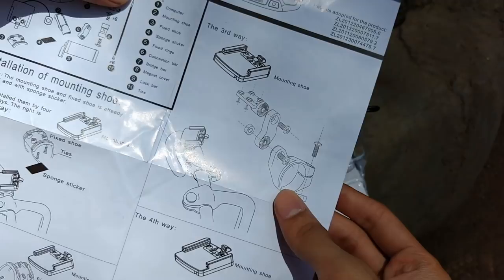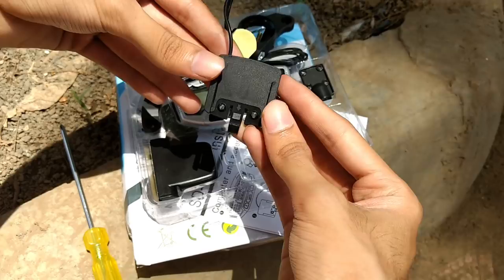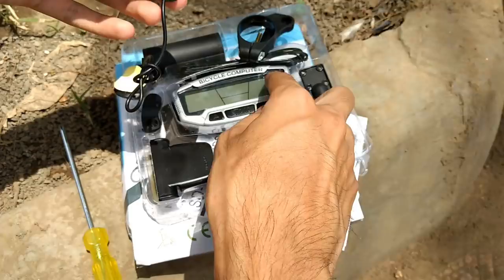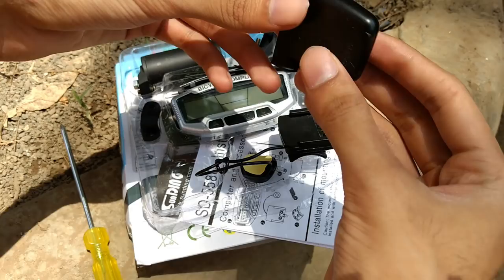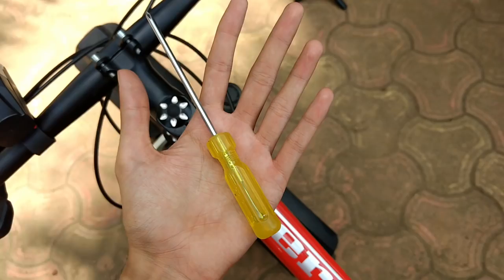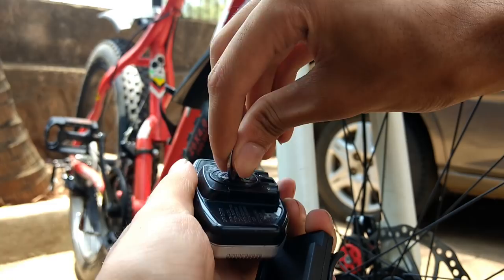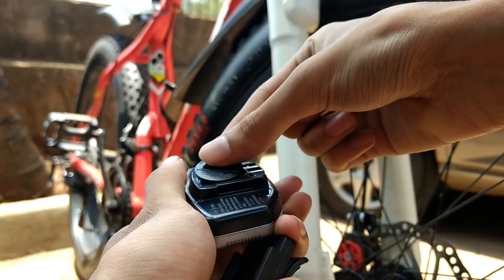Depending upon your requirement you can install it. This instrument cluster is styled like a KTM Duke instrument cluster. The information is quite accurate, installation is easy, and pricing is quite good. The battery cell is small — I haven't tested it too much yet, but I will update the battery backup info in a pinned comment.